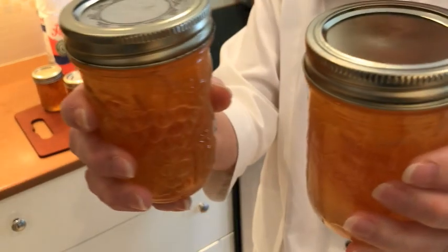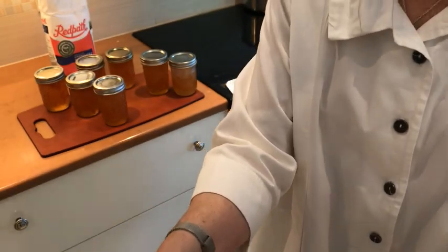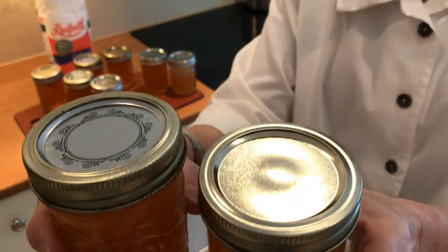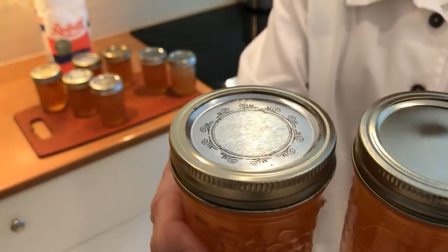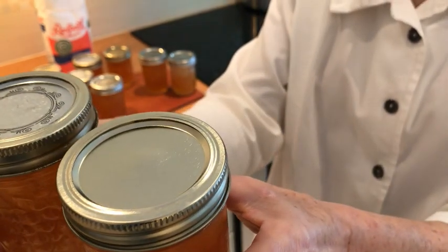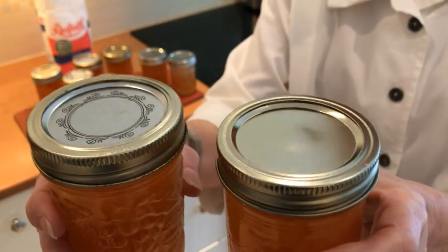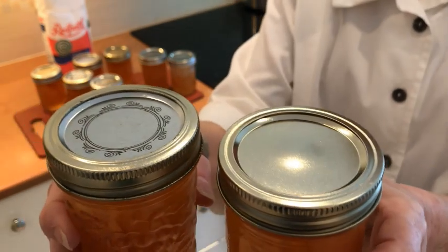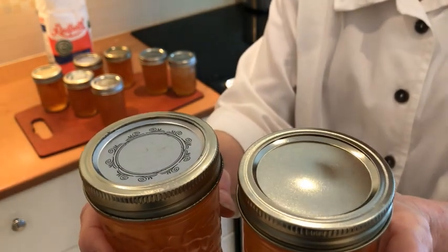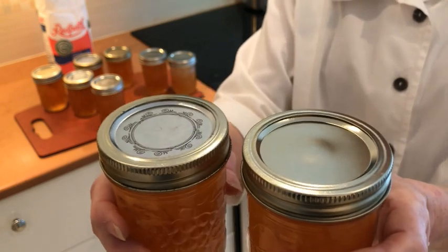The marmalade is in the jars and we're waiting for them to seal. You can see that one of these jars has already taken the vacuum and the other one has not yet. There is some popping going on — this brings great delight to me. Sometimes it will take up to an hour for it to pop, and each jar is a little bit different. So that's what you're waiting for now.